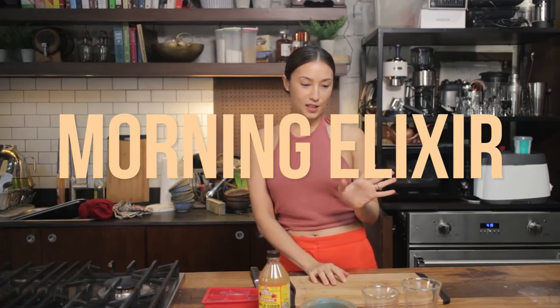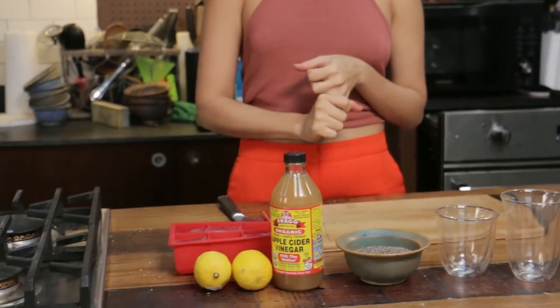Today we are going to make my morning elixir drink, which is basically a drink that gets me going in the morning. It's very basic, and what I like about it is that it will make you want to eat healthy all day if this is the first thing you drink when you wake up.